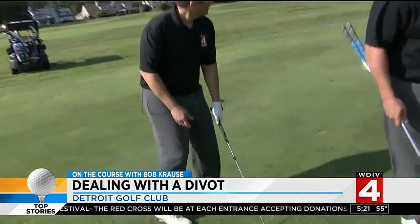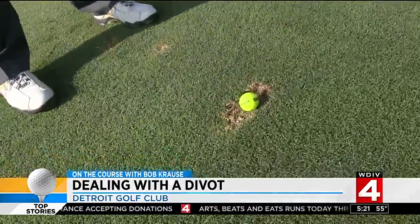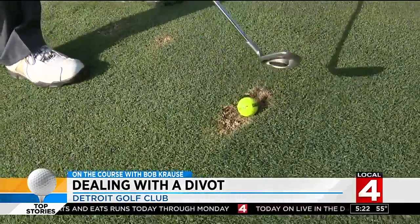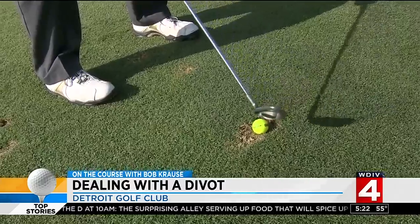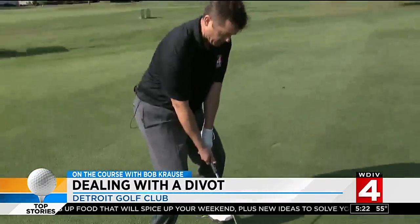So let's go through that little checklist. I've got my pitching wedge, and I am going to put the ball in the back of my stance toward my right foot. I'm leaning left a little bit here — you want to feel like the weight stays on the left side. It's going to come out lower, but I'm going to be a little steeper in and make a bigger divot.